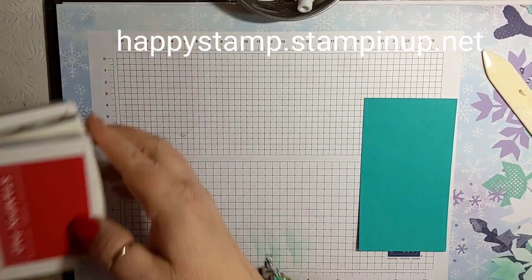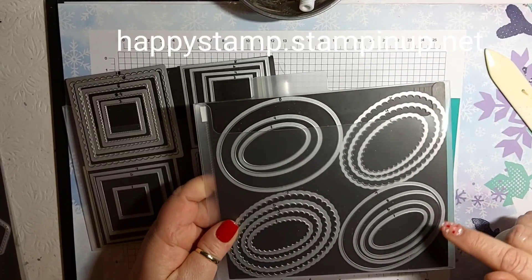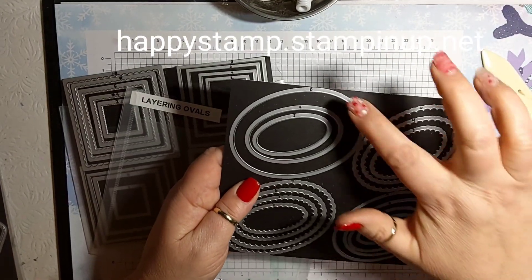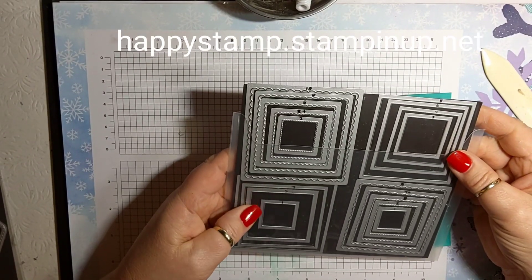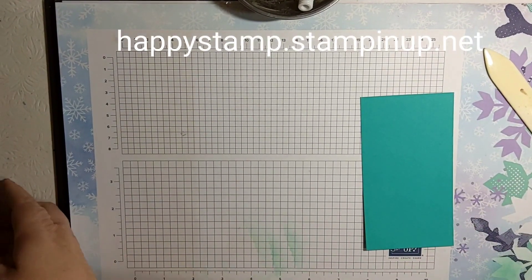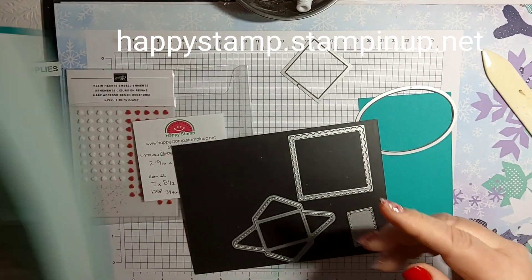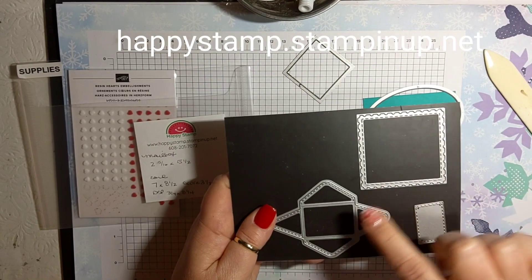Okay, to make the little mailbox, we are going to take our Layering Ovals and Layering Squares. I've numbered mine from smallest to biggest — one through eight. I am using number six for the oval, which is third from the biggest, and number three for the layering squares — just the straight squares for this. I'm using number six and number three. The square die is just to cut a little piece of Basic White for the little letter in there.